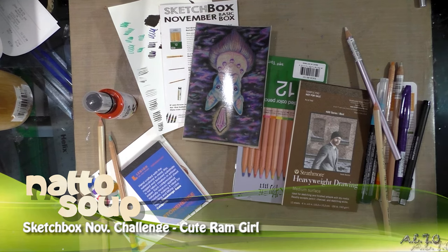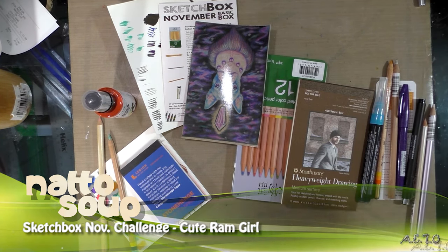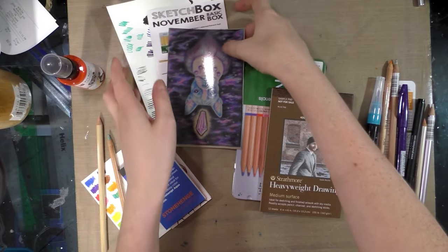Hey guys! So tonight is the night! We are going to finally do our ArtSnacks SketchBox or ArtSnacks challenge. I actually don't know how far I'm gonna get through them, but we'll do them one at a time.